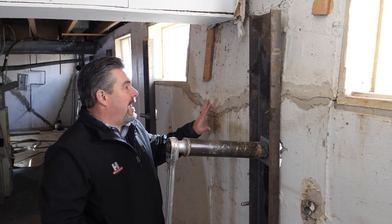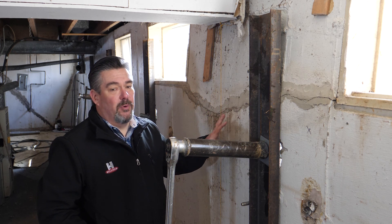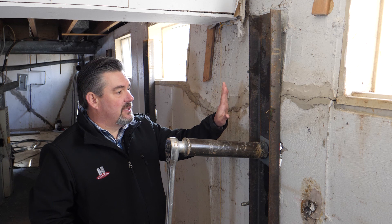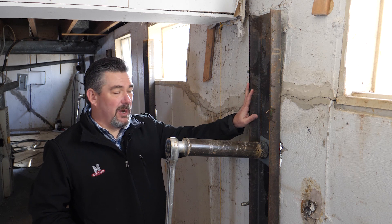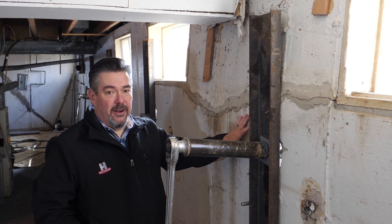What the crew is getting ready to do now is actually straighten this wall as much as structural integrity will allow. We've installed some C channels on this wall because it is so broken up — we want to be able to span each piece of the concrete.